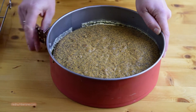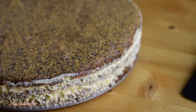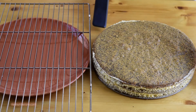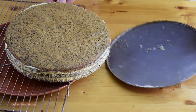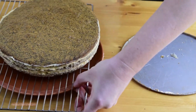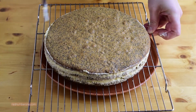Cake is chilled and ready for decoration. Carefully open and remove the springform pan. You could eat this cake as it is, but for holidays I prefer to decorate it. Move our cake to a rack with a deep plate or tray below. Line the cream on the edges of the cake with a spatula.